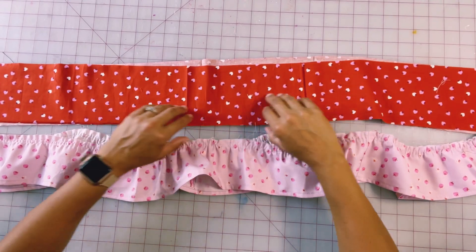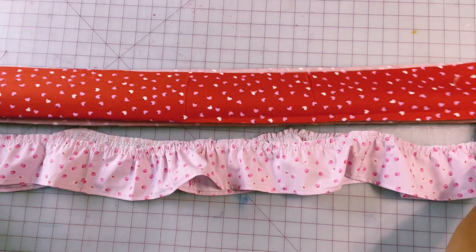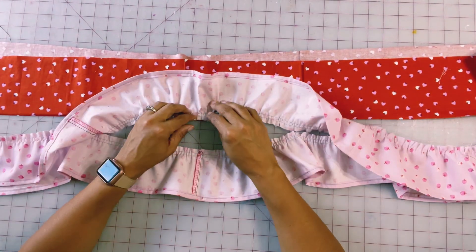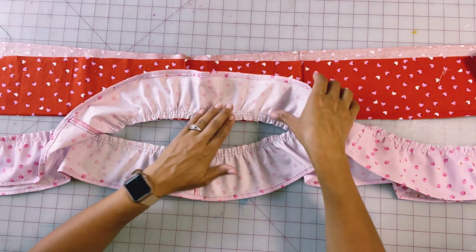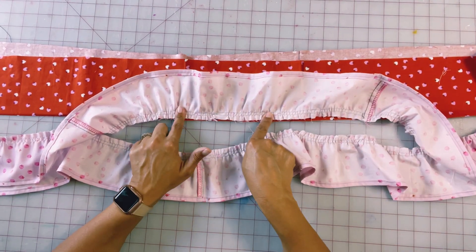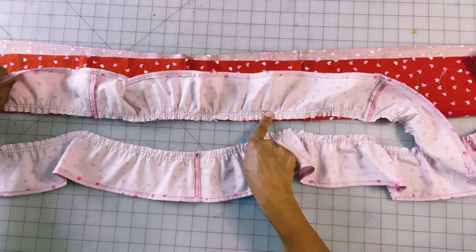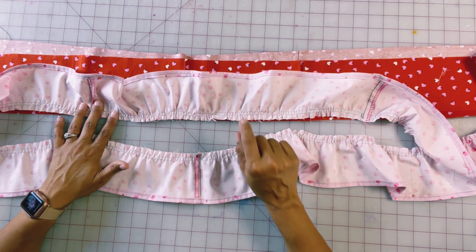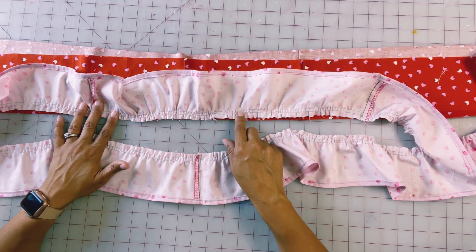Now that my pink tier is gathered, I'm going to attach it to the bottom of my red ruffle here. I'm just going to attach it right sides facing each other, pin it, and then sew it down all the way around using a half-inch seam allowance, and I'm going to finish my edges.